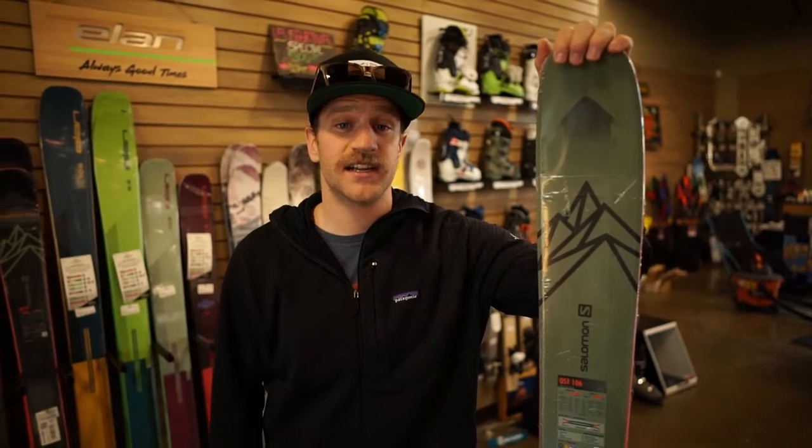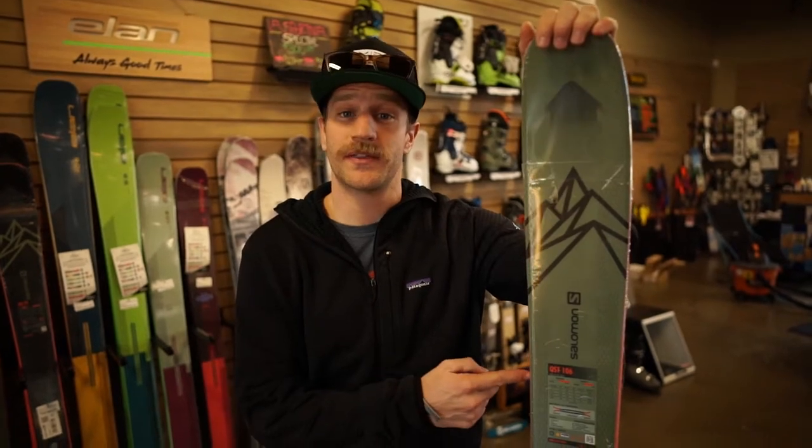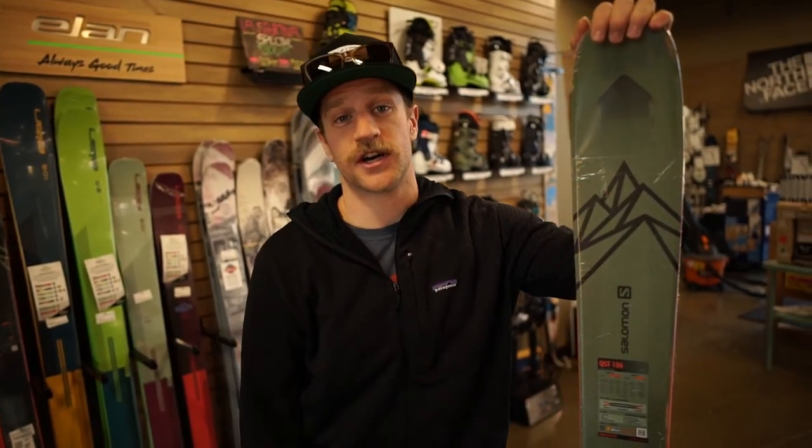If you're a big mountain skier demanding a lot of a ski, this ski can definitely take care of you. This pairs really well with the Salomon shift binding. If you're not too concerned about weight, it'll get you uphill, and it absolutely charges on the downhill.